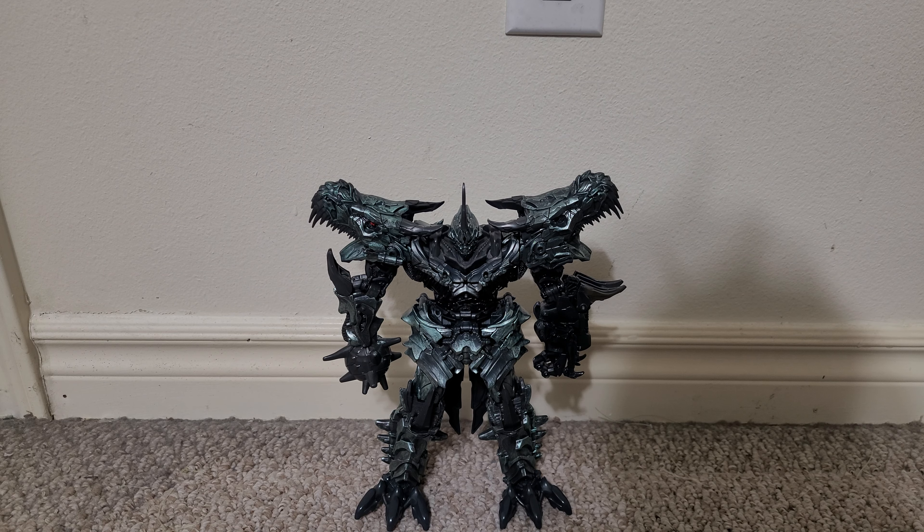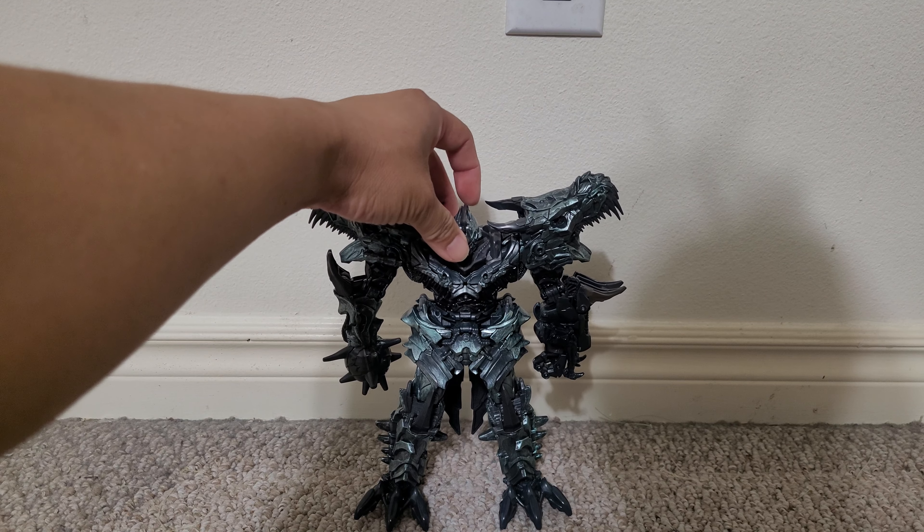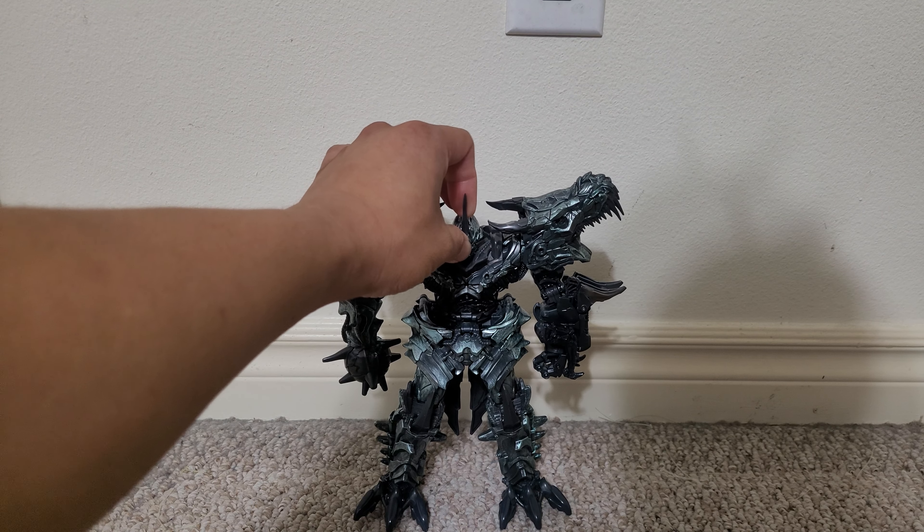This was the first leader class to come out for the Studio Series. Back in the day when it originally came out, I didn't want to get it because it just seemed like a mono-colored repaint of the old Age of Extinction Grimlock Leader. Then as more Studio Series figures came out and I was interested in getting some of them, I regretted not picking this figure up. It had been shelf warming for quite some time, but I never picked it up. When it became impossible to find, its value shot up on the aftermarket, so I was glad this got a reissue.